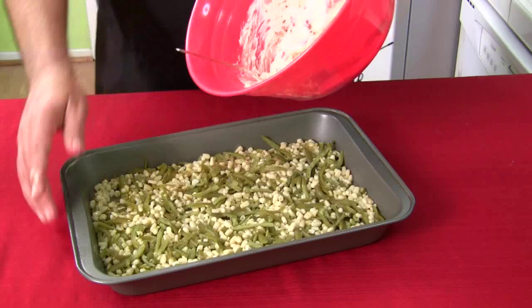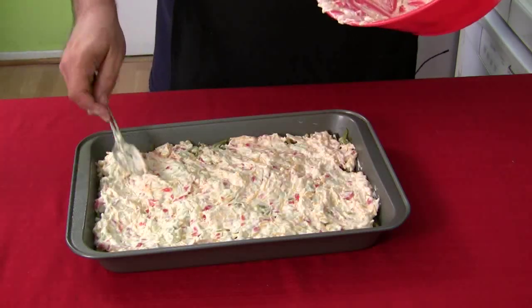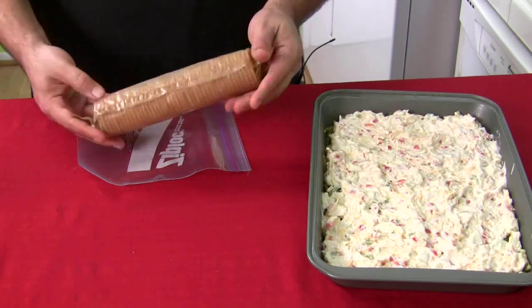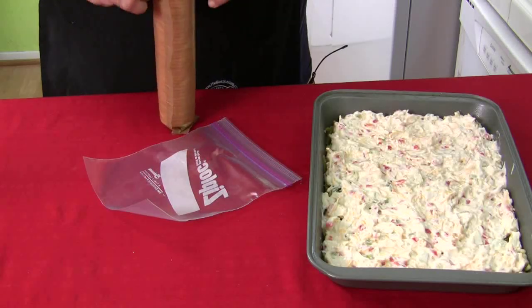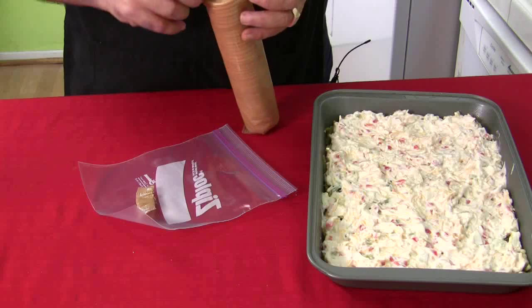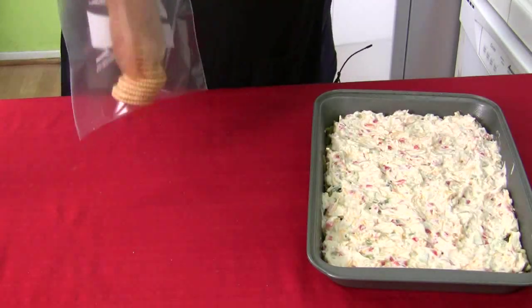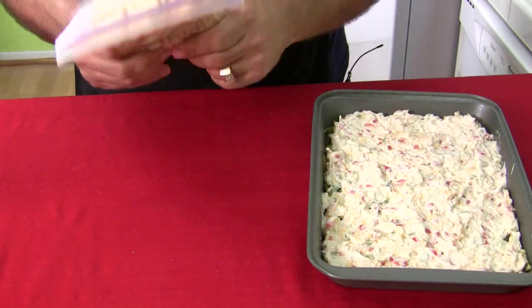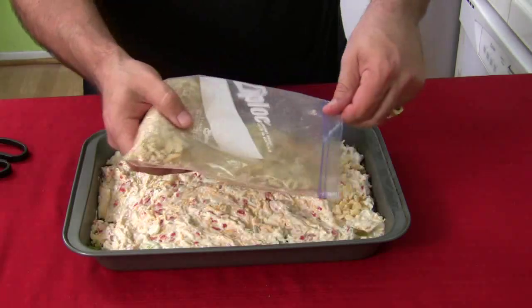I'm going to pour this mixture right on top. Look how beautiful that is. Now, you're going to take a whole roll of Ritz crackers, put them in a Ziploc bag, and crush them all up. If you've never done this, it's pretty simple. The hardest part is opening the Ritz crackers when your hands are messy. Put them all in the bag — and if you feel real violent, you can just crush it up yourself. Make sure it's sealed. You want these finely crushed. Then sprinkle the crushed crackers all on top.